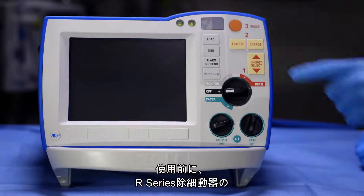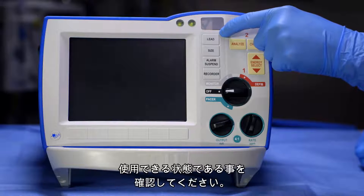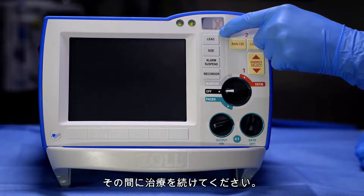Defibrillation. Before using, verify that the R-series defibrillator is ready for use by noting the green checkmark on the front panel. If a red X is present, one person should attempt to deliver therapy while another runs to get a defibrillator with a green checkmark.